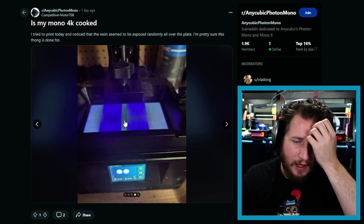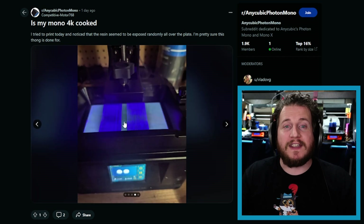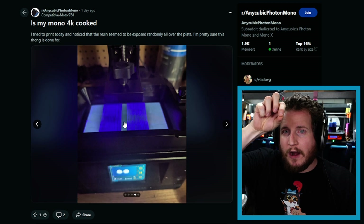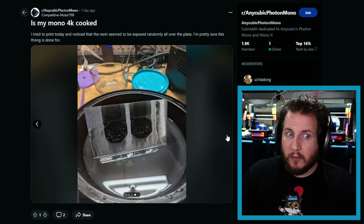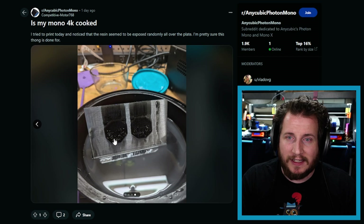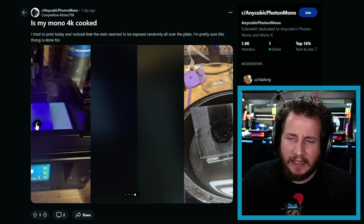This can happen when you don't have your bed leveled properly and it goes into the vat of resin, applying pressure and messing with that very thin flexible ribbon cable, potentially breaking some of those contacts. If you've ever seen videos of people punching monitors, this is often what you see — something was damaged electrically and then there's black going all the way through. You will have to minimally look at reseating the cable. It's not going to cost anything to try, but until you get that done your parts will not print properly.